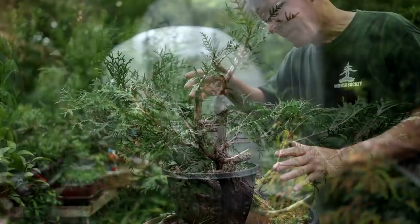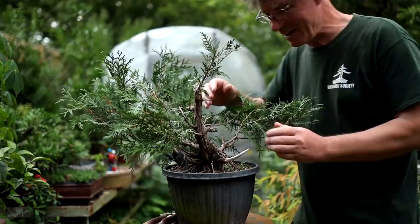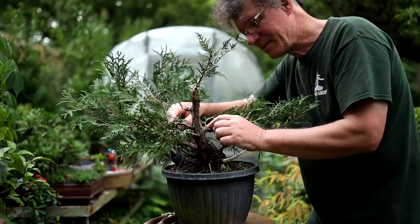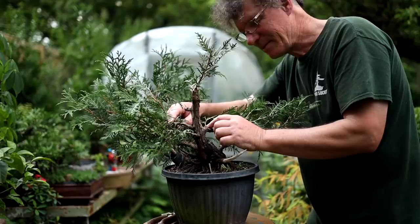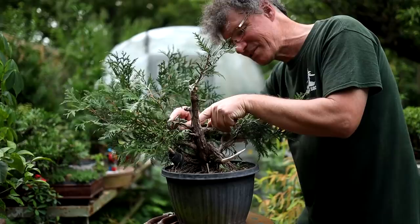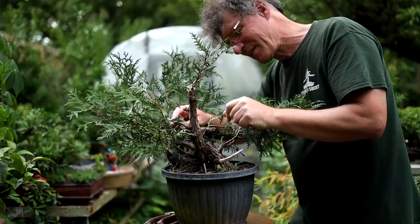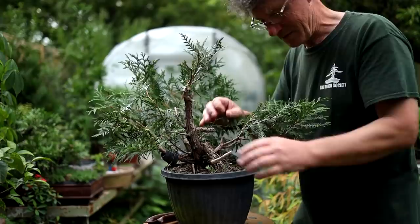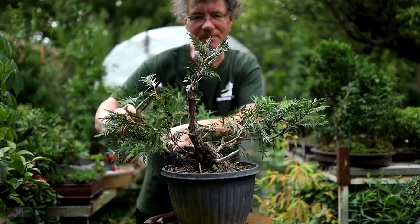I've stepped back and had a look at that branch and I'm not really liking it — even if I developed one of these shoots I would still have the base of the branch kind of coming up. It's pretty hard to bend, and it could be bent down but would still always have this kind of arch shape to it. All the other branches in the lower section are dead, so I think I'm going to remove that branch entirely — it just doesn't flow nicely with the rest of the tree. Off it comes — the whole branch is gone.